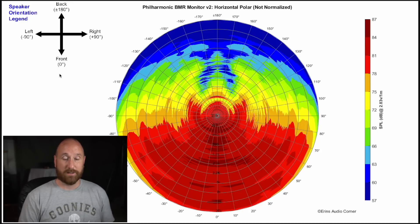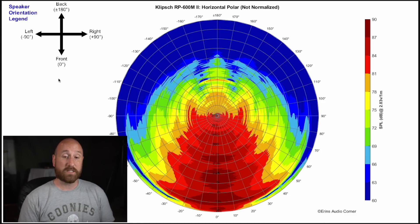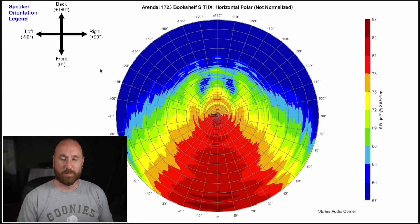The BMR is vastly different from the Arendel in radiation width — I'd say about plus or minus 80 degrees pretty much throughout, making it almost twice as wide at some points, which means a lot more room interaction. The Klipsch is about plus or minus 60 degrees in the mid-range, narrowing to about plus or minus 40 degrees at higher frequencies. The Klipsch also isn't quite as linear as the BMR and Arendel, evidenced by a dip centered around 8 kHz that tracks throughout the off-axis response.